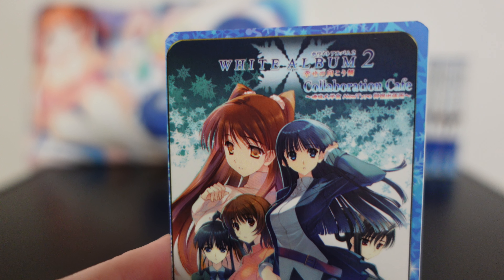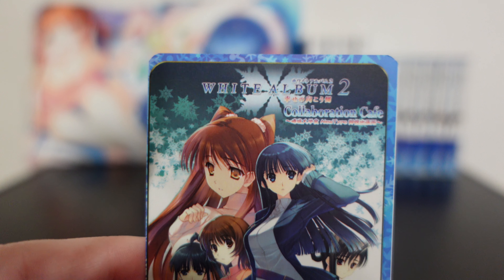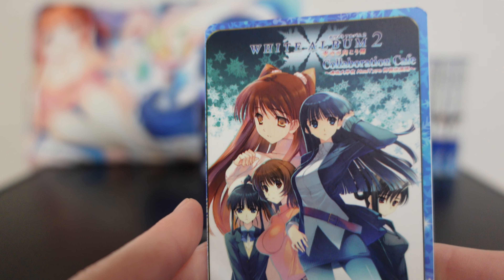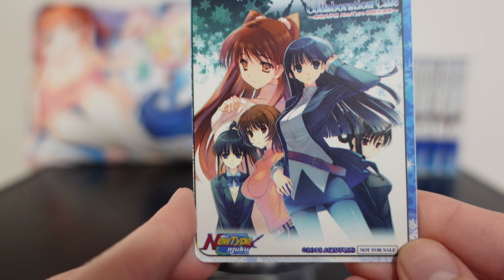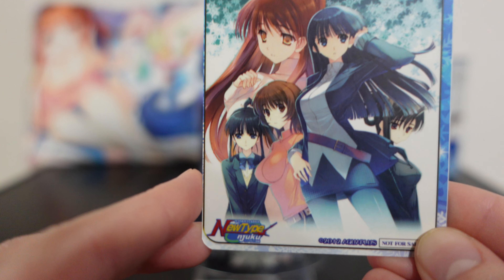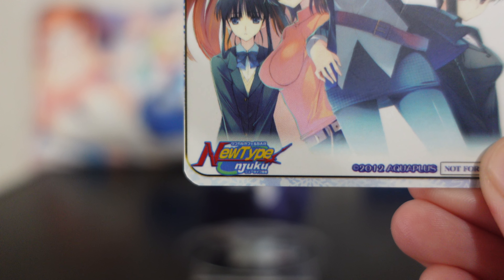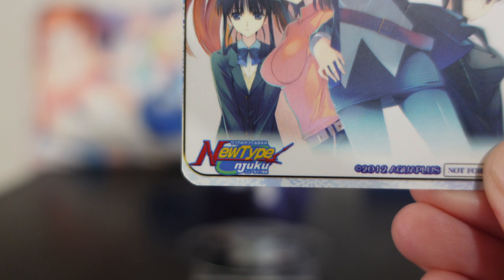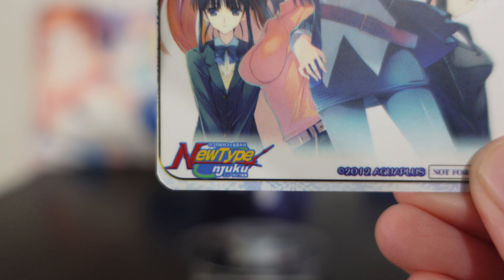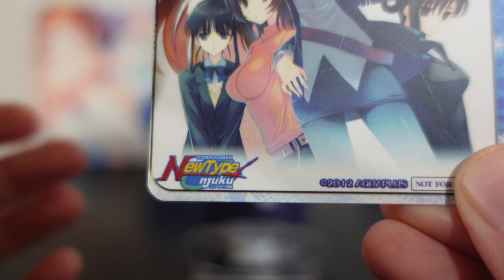This is the White Album 2 collaboration cafe — it's a little bit blurry on the text here. The printing wasn't immaculate but they are cute little extras. We have that same art seen on a lot of different White Album 2 merchandise. Down in the bottom left is the New Type Shinjuku logo — that is the actual cafe. They do collabs with a whole bunch of different stuff; most recently they were doing a Detective Conan cafe, which is pretty cool.